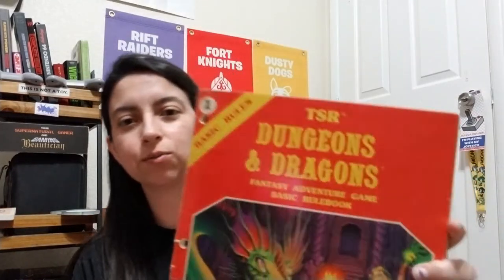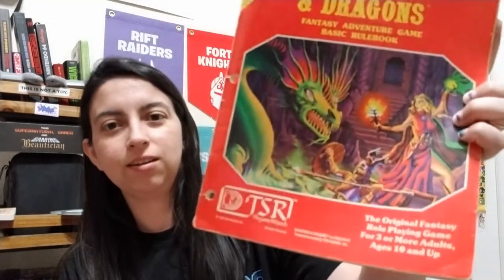So here is the basic rule set book — this is dope. For those who don't know, I love me some Dungeons and Dragons. Let's see if anybody wrote in it — because sometimes people put notes. It doesn't look like there's any notes really, doesn't look beat up. Okay, that's dope.